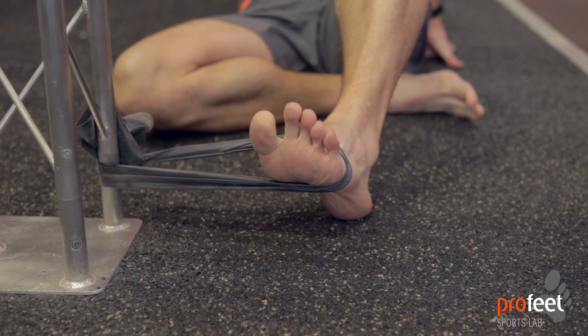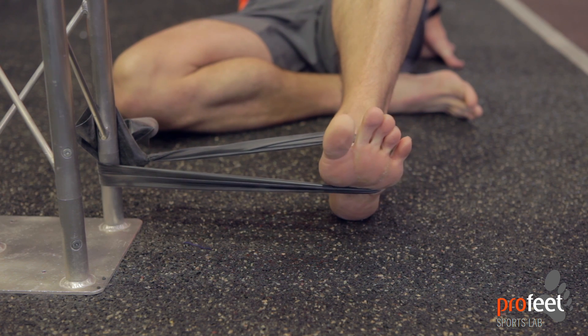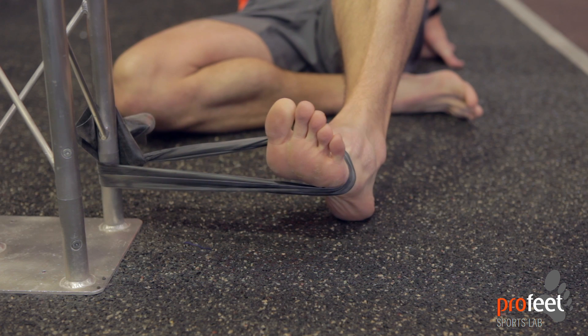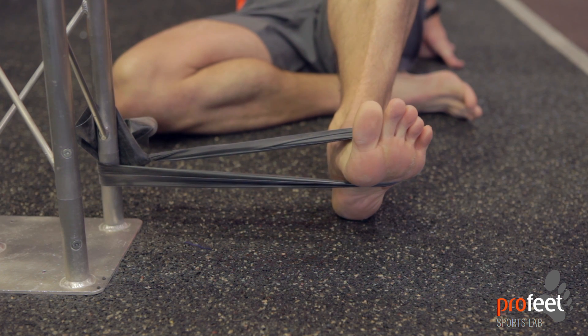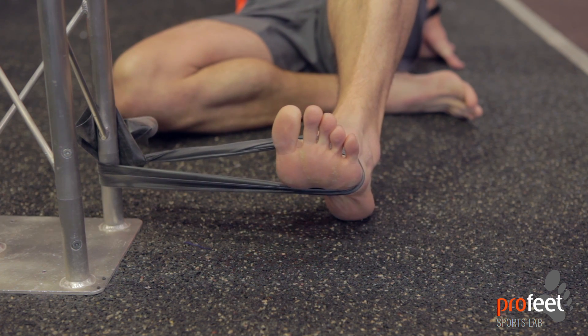This one is called eversion — the band is pulling inwards and we're pulling the foot outwards. It's very important to keep the knee really still so the whole motion just comes from the ankle. The ankle pulls outwards, and again it's about being very controlled and letting the foot come slowly inwards.